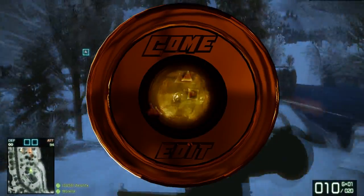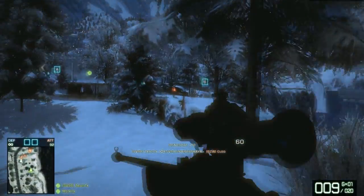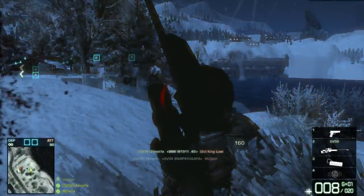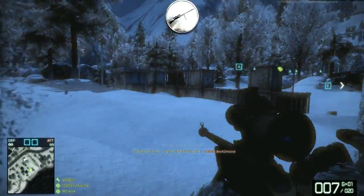Basically what I'm going to do is show you a clip that is unedited in the beginning, and I'm going to show you it edited after a while, step by step. We'll start with showing the clip with the SV-98 Sniper Rifle and Battlefield Bad Company menu, just quickscoping people.